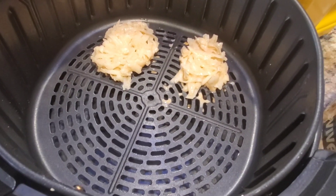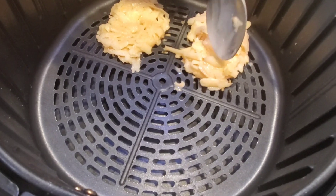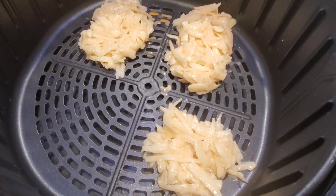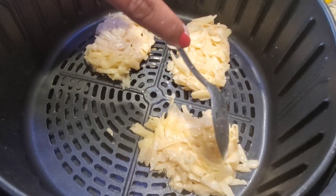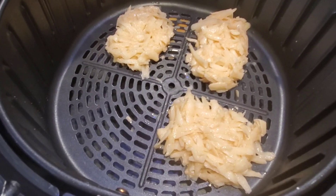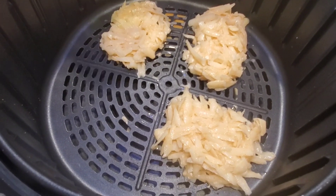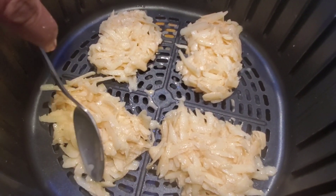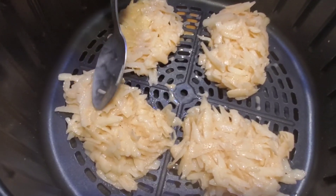Place it on the air fryer basket and give it a rectangular shape, making it a little thicker. We can make four at a time if we are making thick hash browns. We already added one tablespoon of oil, so it's perfectly fine to put it straight into the air fryer — we need not brush oil on the tray.